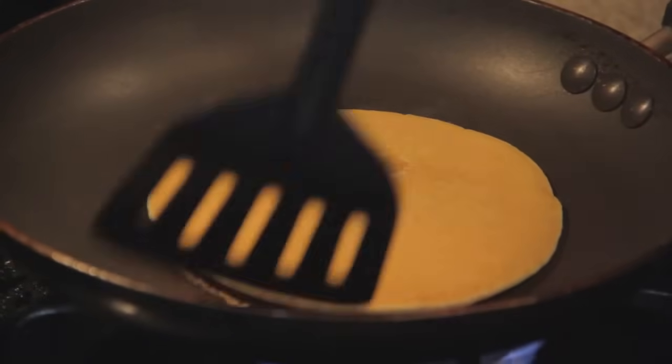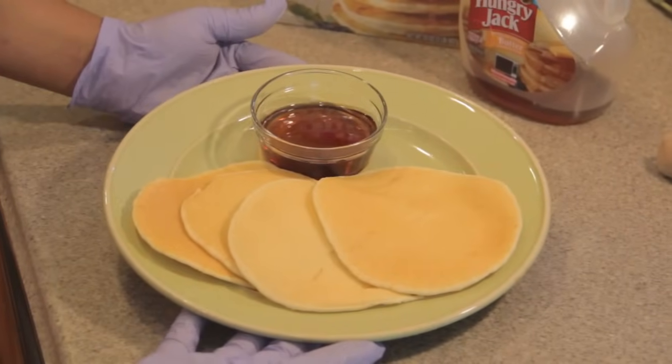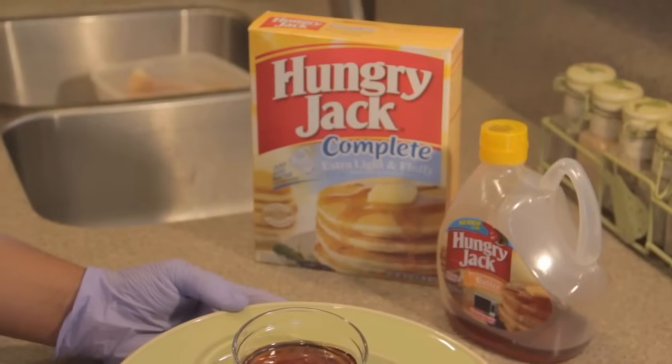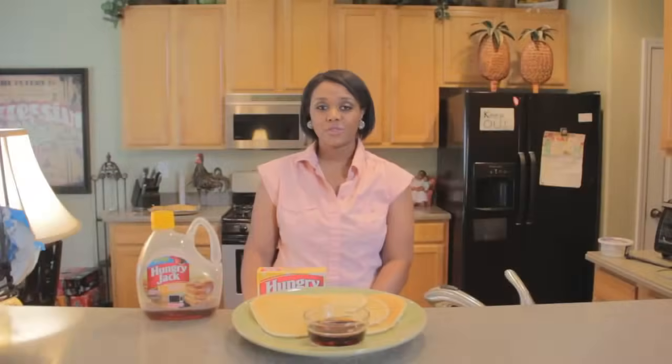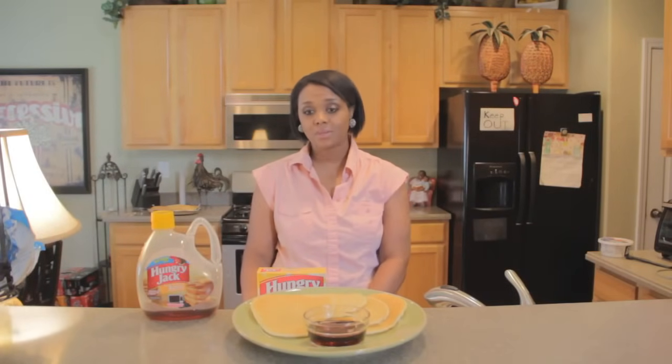Okay, let's go ahead and take that out of the skillet because it's ready. There you have it — pancakes made from the Hungry Jack Complete Extra Light and Fluffy Pancake Mix. I hope you have enjoyed the time we've shared together in making this very simple tutorial. Until next time, deep breaths.